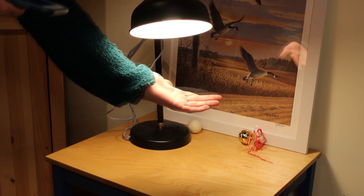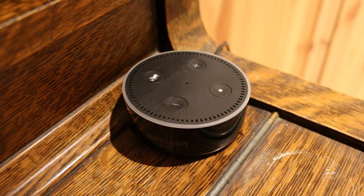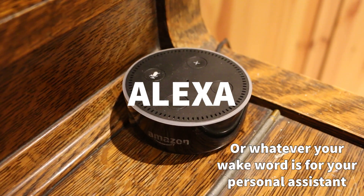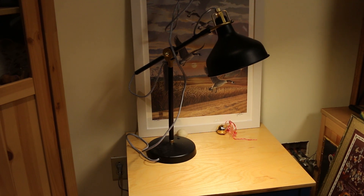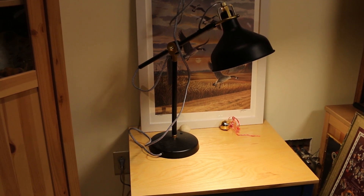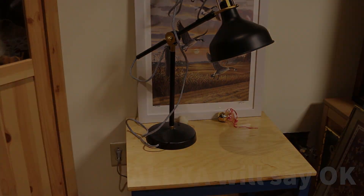After all that, let's show you how to control it with Alexa. If you want to turn it off, use the same command: 'Alexa, turn off Spot Plug Three' — and she will turn it off. Make sure you hit the subscribe button and the bell for more notifications, and also leave a like.